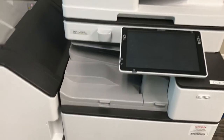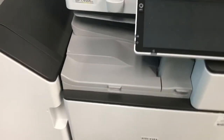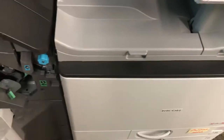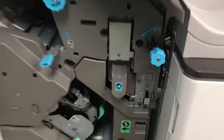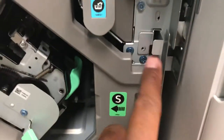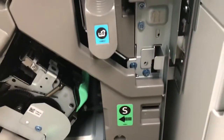Rico finisher disassembly. To disassemble the finisher on a Rico, all you need to do is open the finisher door. You're going to look for a little metal lever here.